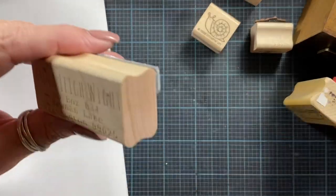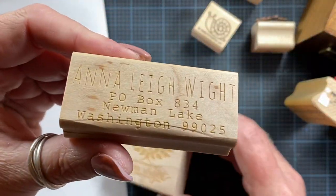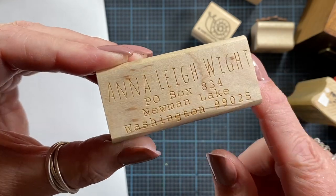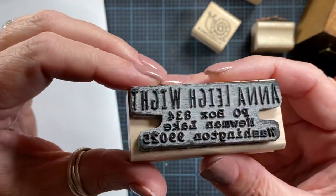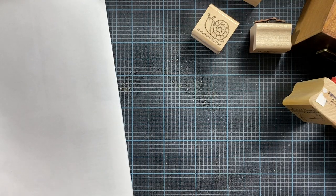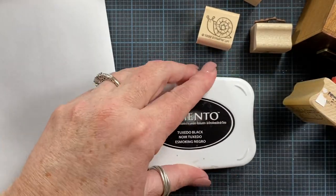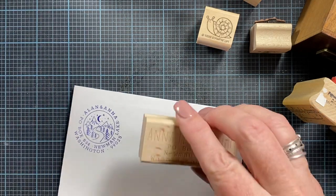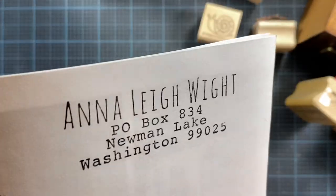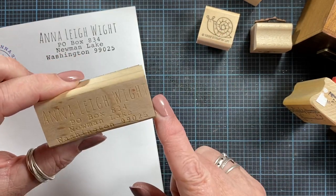Here's another one from rubberstamps.net that I use on my envelopes as a return address stamp. It's a beautiful etched wood block and the stamp on the back is etched as well. When I stamp this, it leaves a very nice impression and stamps beautifully. So it's one option if you just want to do text, but again you have to design it yourself from rubberstamps.net.